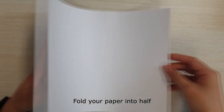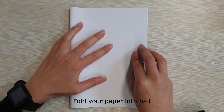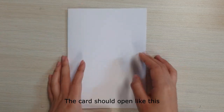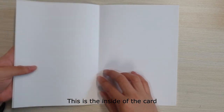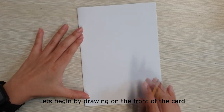Fold your paper in half. The card should open like this. This is the front page of the card. This is the inside of the card. Let's begin by drawing on the front of the card.